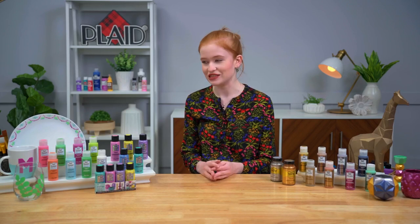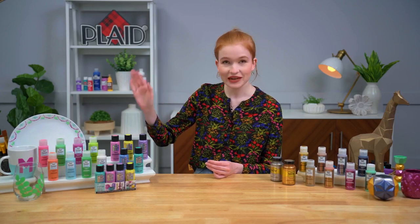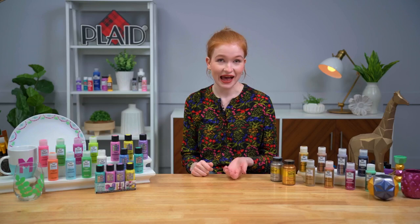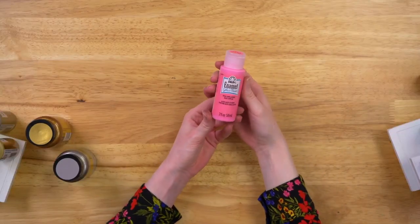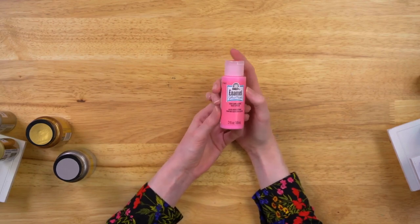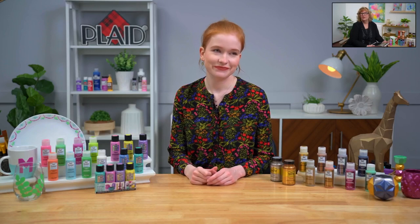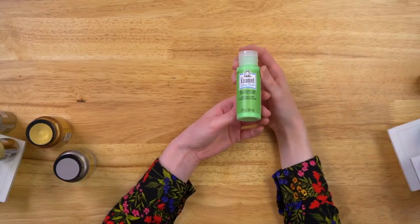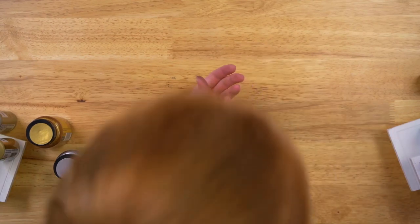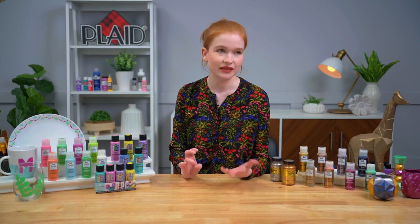Here are the brand new colors we've launched in 2022 for Folk Art Enamels. Starting off we have Camellia Rose — a really beautiful soft pink color, great for floral painting. It's that beautiful soft candy pink, reminds me of bubblegum, and it's a great year-round pink. Next we have Classic Mint Green, a really beautiful soft green color. These colors are really floral inspired and great for painting florals and any type of landscape or nature scenes.